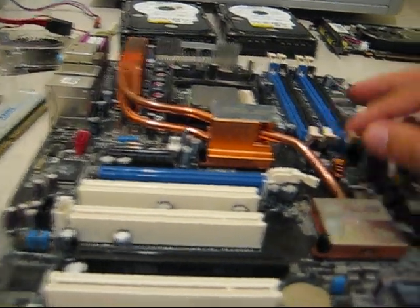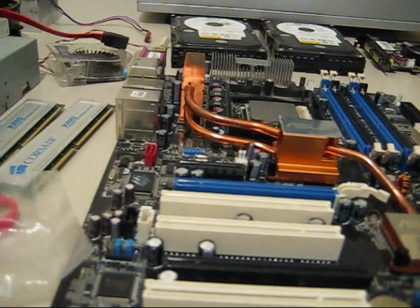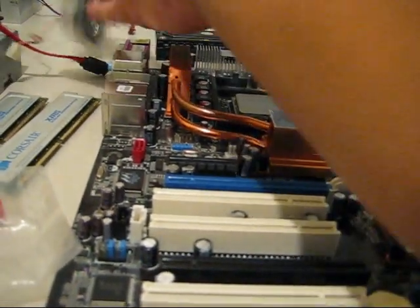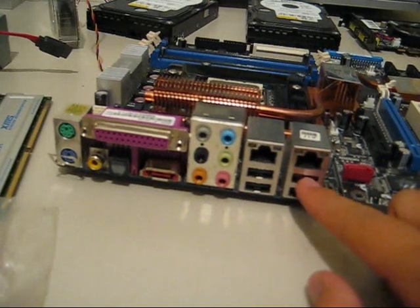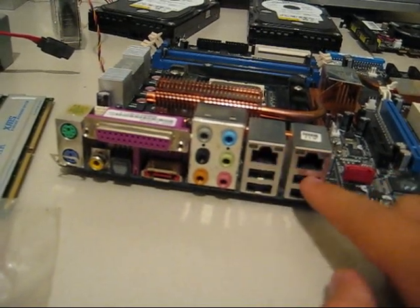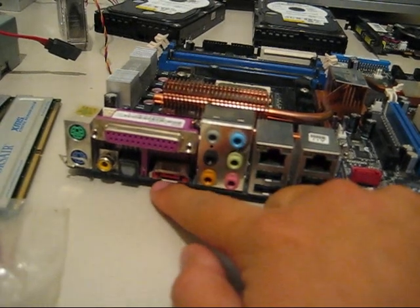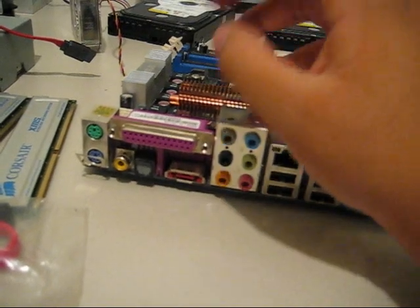When looking for a motherboard, make sure it has cooling on the North Bridge and South Bridge. With this one, it comes with a fan you put onto the heat sink — we'll get into that later. This one has four USB connectors, two RJ45 connectors or Ethernet ports, an eSATA, and an optical connector.